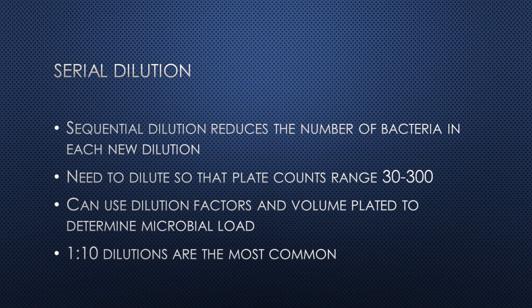Typically, a range of 30 to 300 colonies is considered appropriate. Counts under 30 are not considered representative of the sample, and over 300 CFU, colonies tend to grow into each other and cannot be accurately counted. The number of CFU and the total volume that was plated can be used to determine the bacterial concentration in the original food source.